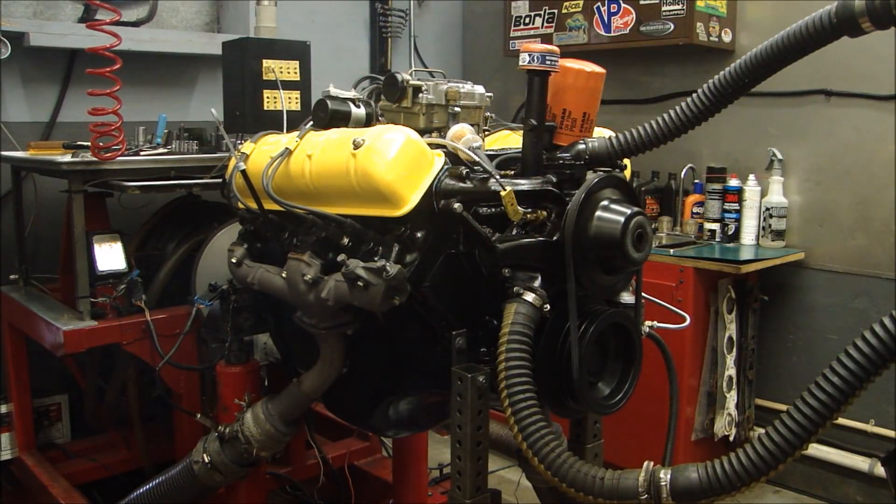All right guys, I'm at Hetz's Dyno. We got it on the dyno, we ran it, we made sure we had the right jets. Let's go in and see how it performs.